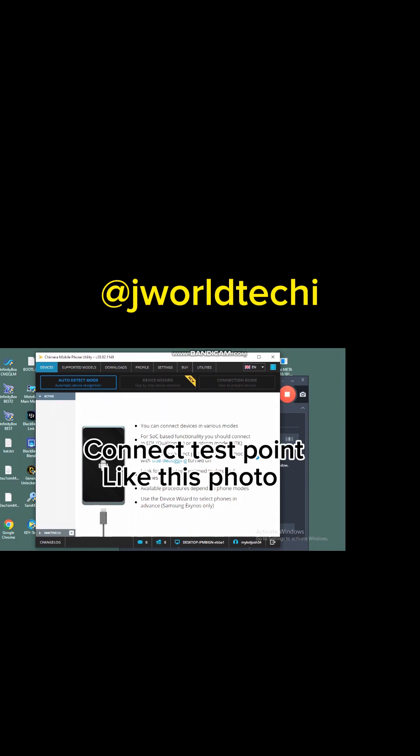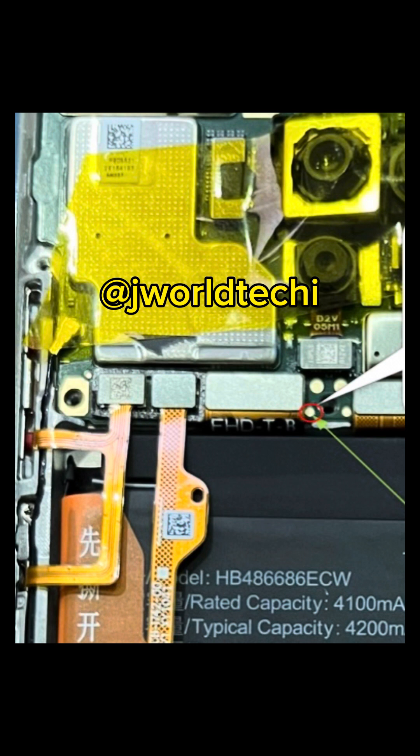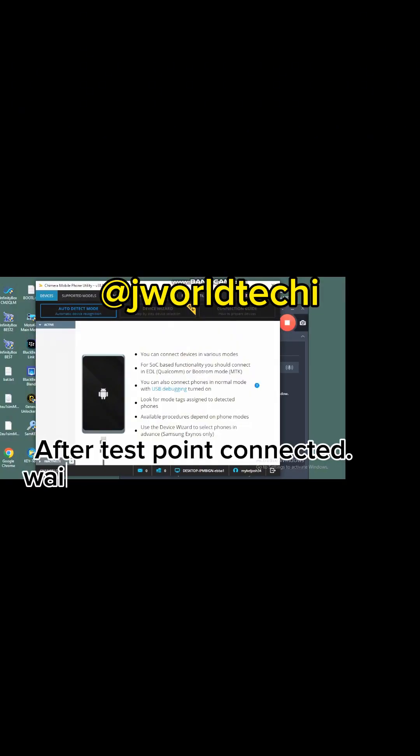Connect pin-out test point like this photo and allow the tools to detect the device and process the information.